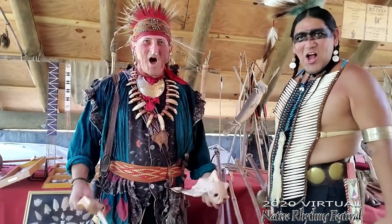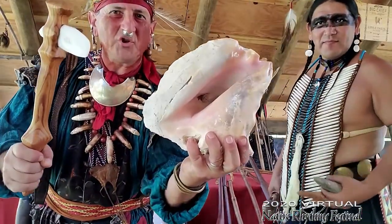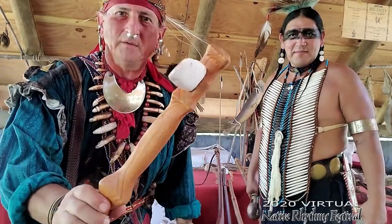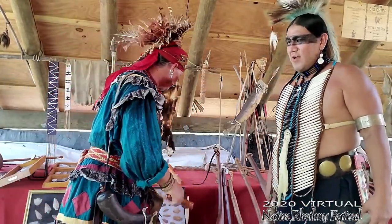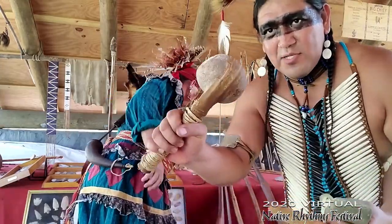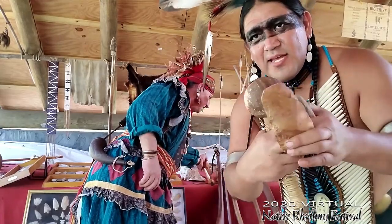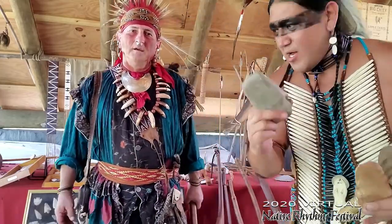Everybody say tomahawks! In the East, a lot of our tomahawks were made of shell. These big conch and whelk shells were broken and put inside sticks, hafted, and they made good tomahawks. In the West, our tomahawks were made out of stone. They used rock hammers to shape the stone into heads, and then these heads were put into fork sticks and tied together for these awesome tomahawks.